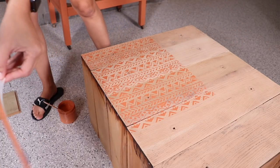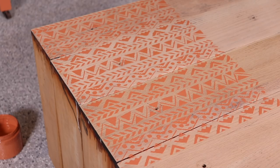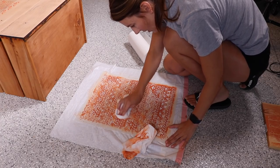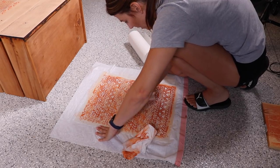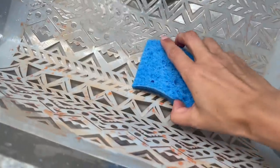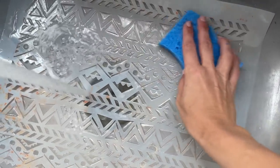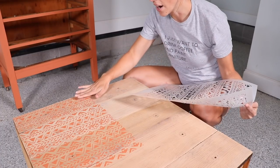Whoa, that's cool! Oh, I like it! I cleaned my stencil by wiping back all the paint off and then putting it in my utility sink and using a scrubby sponge to get off any little stubborn bits. I let my paint dry about an hour before I would go in and use the stencil again.